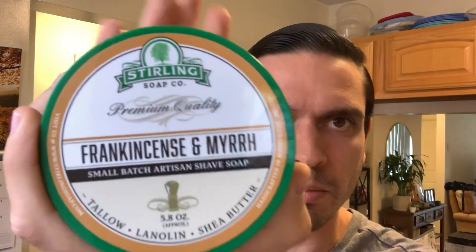I haven't seen a lot of people on YouTube review this scent. When I searched it on YouTube, only a couple of people used it, which is a bummer because it's Sterling and I do enjoy the scent. I'm going to get more into the scent in a minute, but yes, that's going to be frankincense and myrrh.